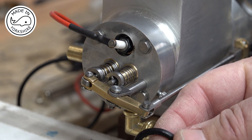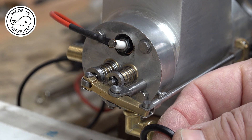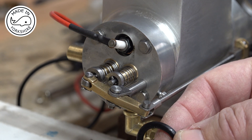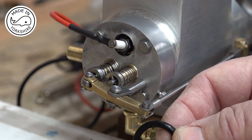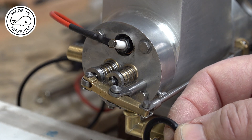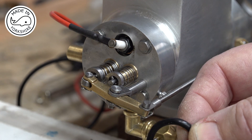Viton I think works a little bit better with Coleman fuel, though not 100%. And I think if my time was to come again I'd look to put some cast iron piston rings on this rather than mess around with these O-rings — I just don't like them.